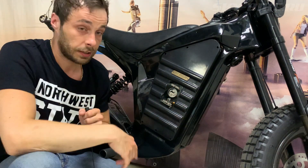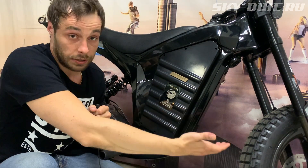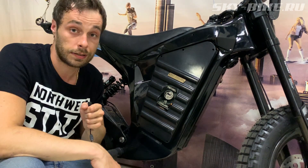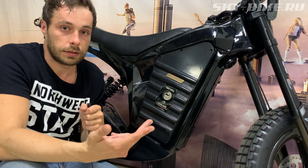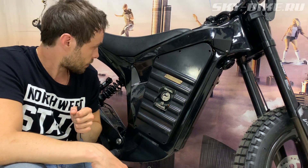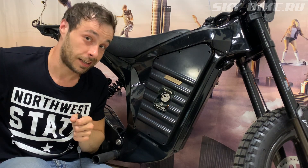The battery is not removable, but if you want to take a break, you can remove all the connectors. In general, there are only two types of batteries: 60x72 Tesla 21700 cells and 40x72. Now, a little stand riding demo from Samurai.